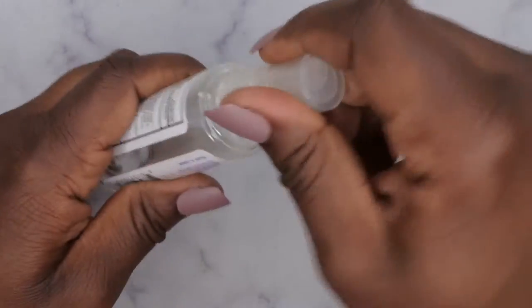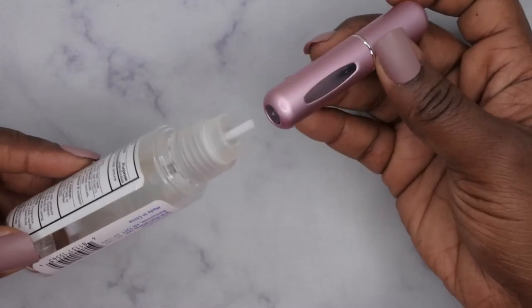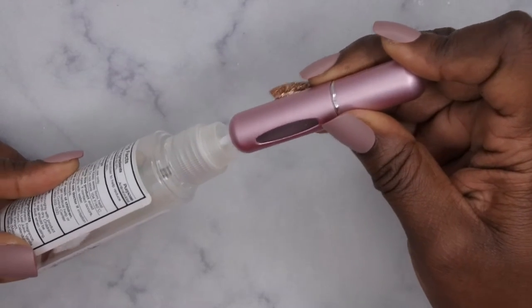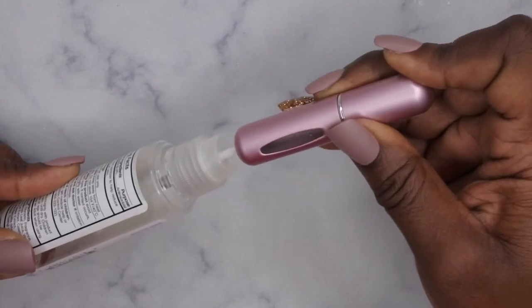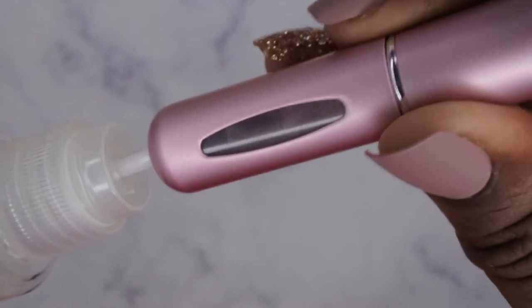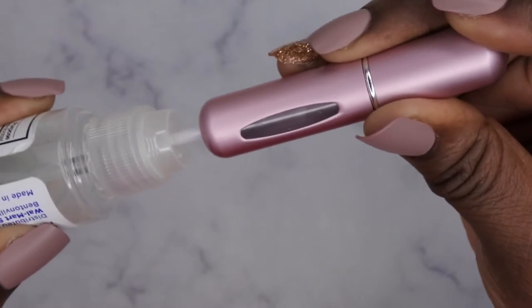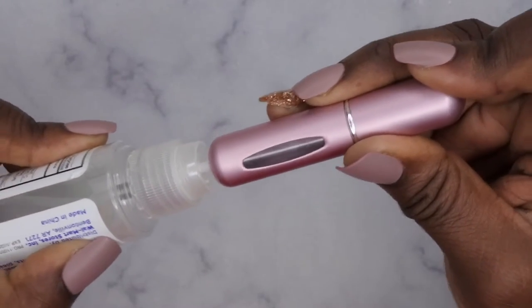So now we have our alcohol in the bottle. I'm going to take the lid off and go ahead and pump the bottle, just squirting the product into the bottom of the atomizer. As you all can see, the bottom is getting filled with alcohol. I don't know if you all can see the little window as it's filling up, but I'm going to fill it all the way to the top — you just keep pumping until it's full.